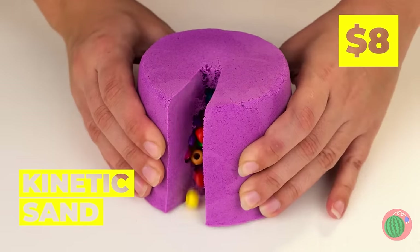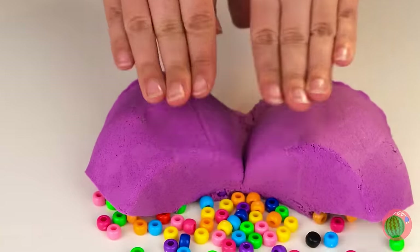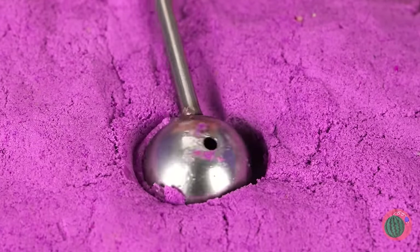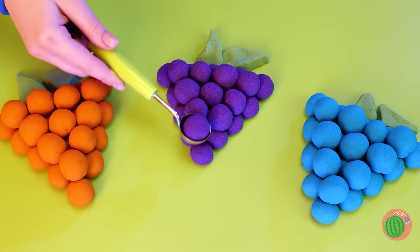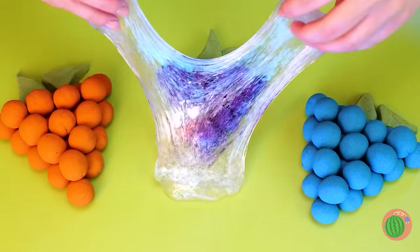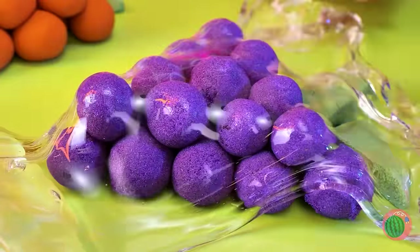Kinetic sand, and it's filled with beads! Scoop up the sand and we've got grapes! Cover it up with clear slime and let's get squishing!